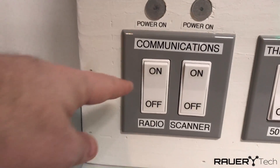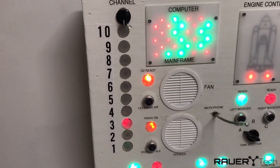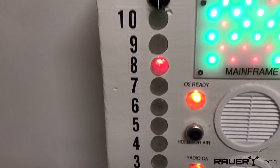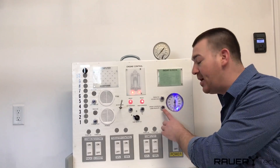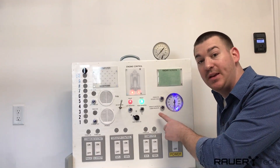And we have the scanner switch. Right here we have a button that will activate this gauge — press to increase cabin pressure.